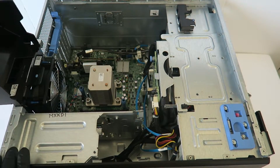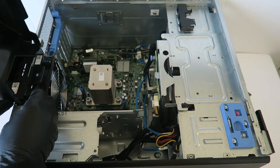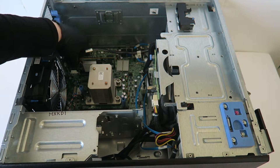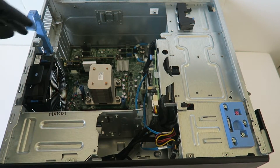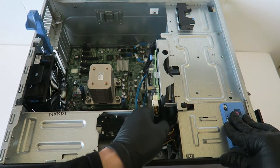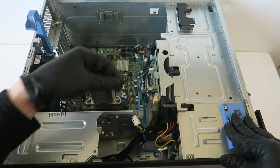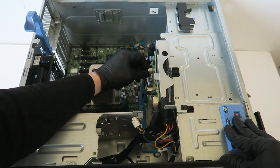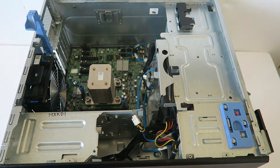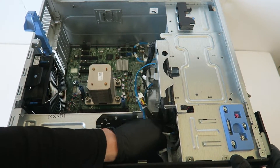Here's the fan shroud — comes out. This comes out as well. There's an optical drive here, then disconnect the SATA power cable.